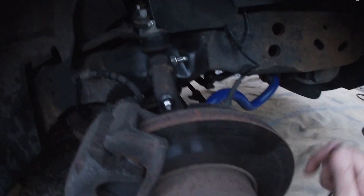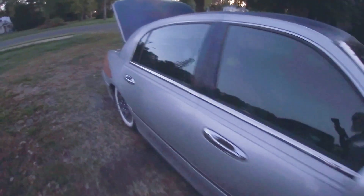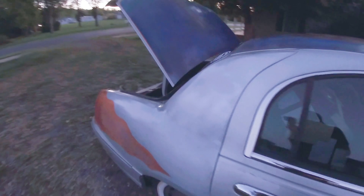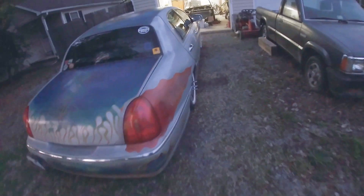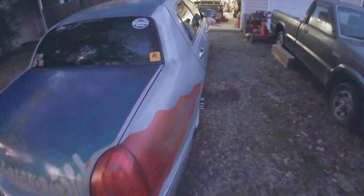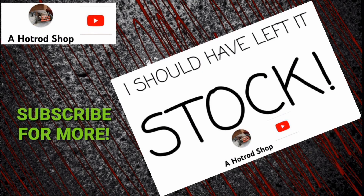All buttoned up — time to put on the wheels. Got the wheels back on, got all my tools cleaned up, and I think I need to take it for a test drive. If you like what you saw and want to see more of what I've done to my vehicle, check out my channel, give me a like, share and subscribe, and I'll catch you on the next one.